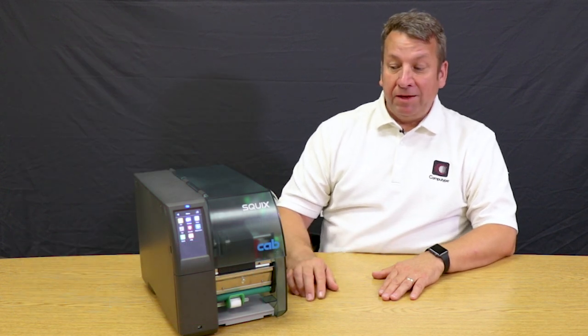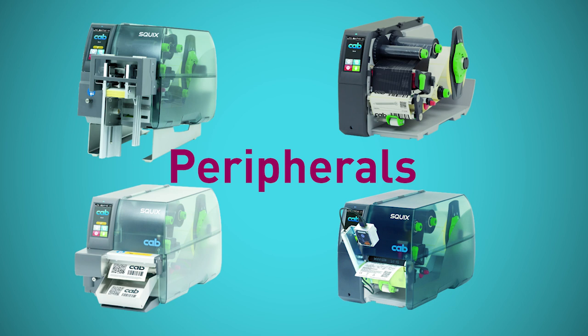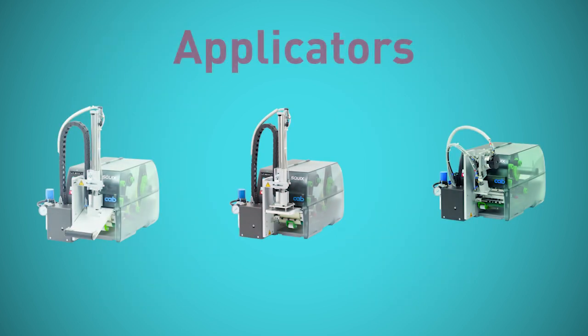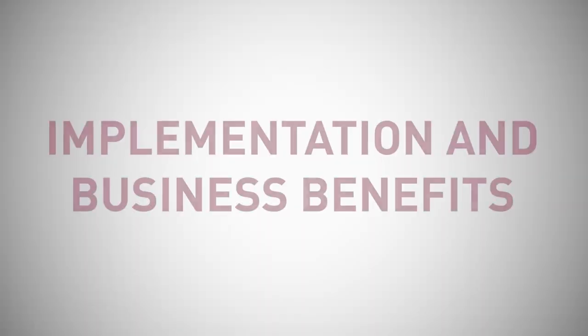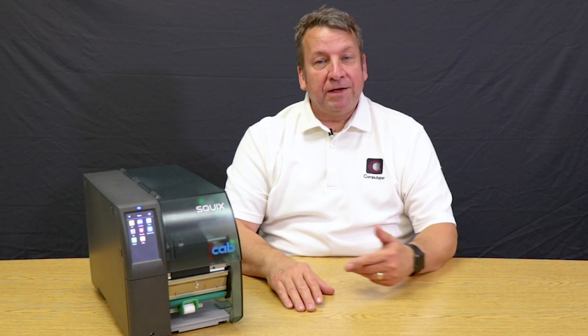I also like the modular construction of this printer, which allows you to add a cutter, a perforator, or a stacker — and you can even make it into an applicator. If you have one of these printers, you could hook it up to your network and print from your information system, or connect it via USB to a laptop and print labels with one of the many label software packages available.